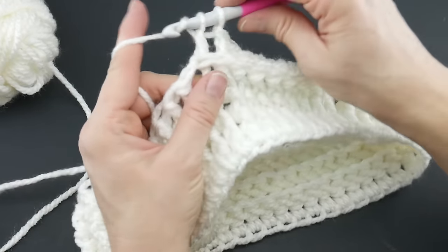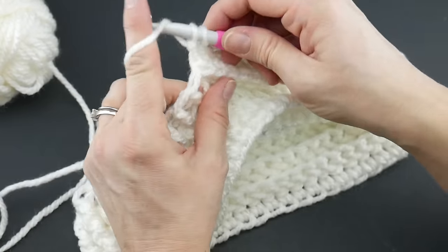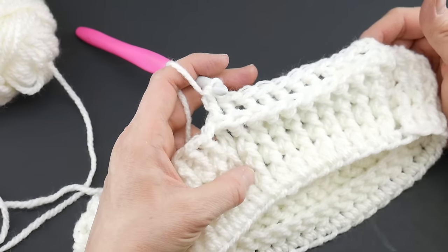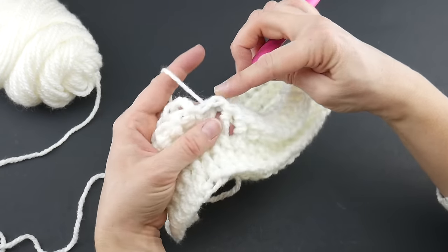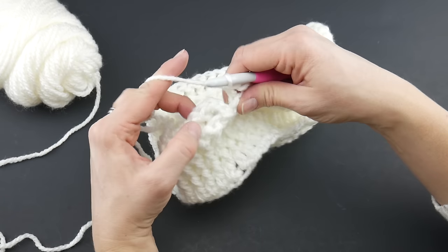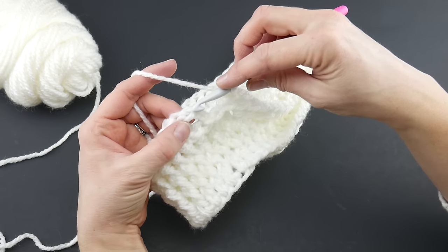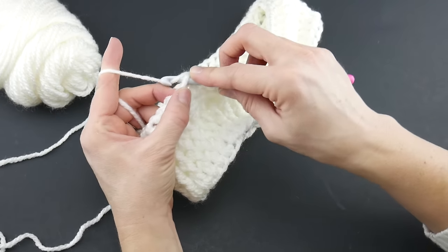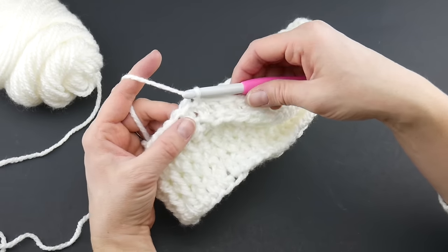Continue working those back post double crochets all the way around and then we'll rejoin and transition to round six. Coming up to that very last back post double crochet of the round. To close the round, come back to the chain three from the beginning: count one, two, three chains up, insert your hook in that third chain, bring up a loop, bring that loop through the loop already on your hook. Join with a slip stitch to close.